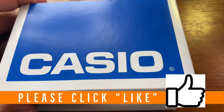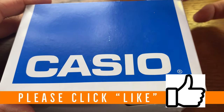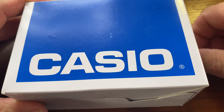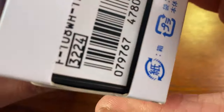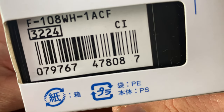Hello everybody and welcome back to the channel Average True Watch Reviews, where we do more than just reviews. Today we're going to be doing the unboxing of a Casio that costs less than $20 but looks like a G-Shock. Which one is it? Well, it is the Casio F108WH.